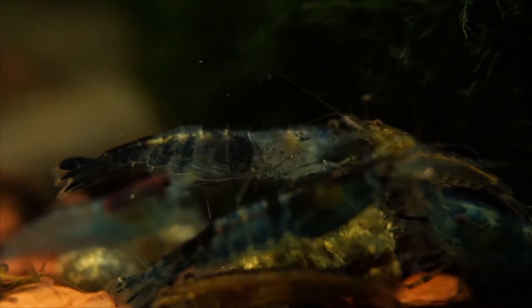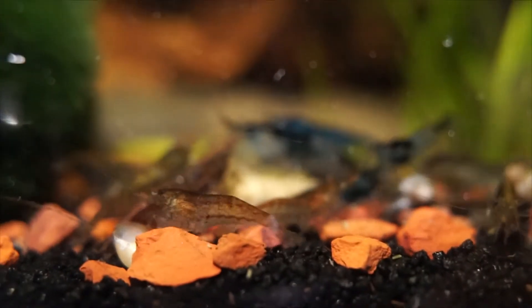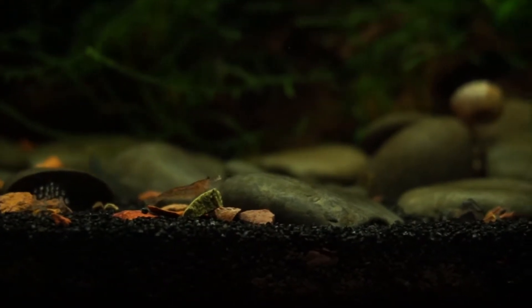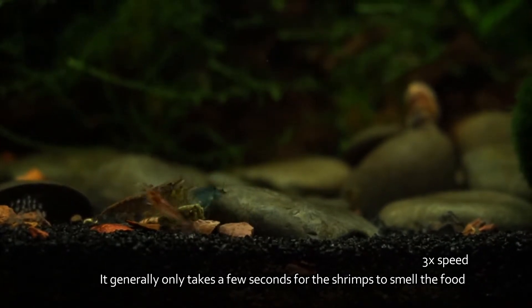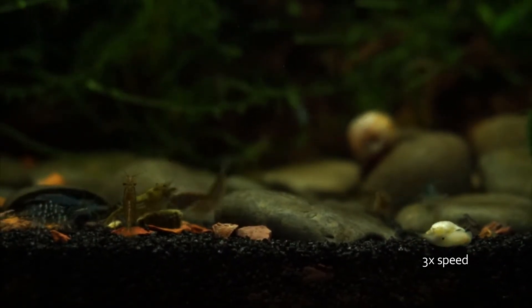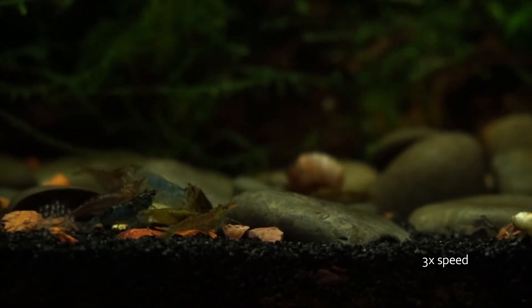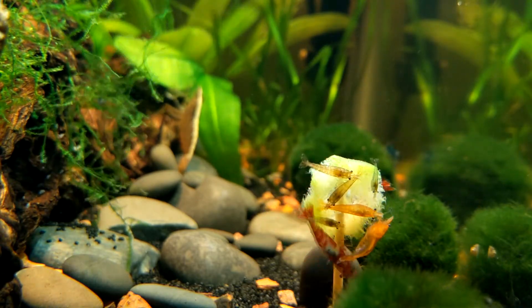Females generally show stronger coloration than males. Feeding is simple — they graze on the biofilm and algae in your tank, and most of the time they will just eat what the fish miss and clean up the mess. I also feed a few shrimp pellets or a piece of algae wafer every couple of days, and they love blanched veggies like cucumber. In my opinion, it's easier to overfeed than underfeed, so keep that in mind.